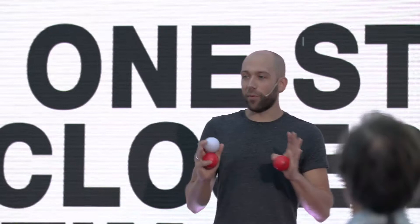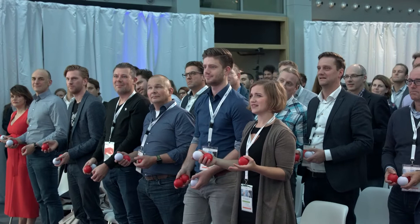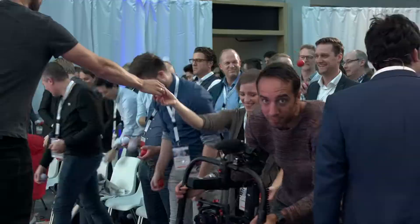Hold them again. The next step — we're going to go pretty fast because the less you think about it, the more likely it is that you'll be able to do it. Here's the kicker: before you catch it, you throw the other one. So when that one ball that is switching over reaches its highest point, you throw the other one under it and you catch it. One, two — throw it, it reaches the highest point, throw it under it, catch them both.